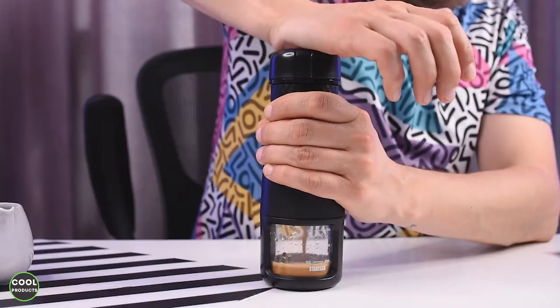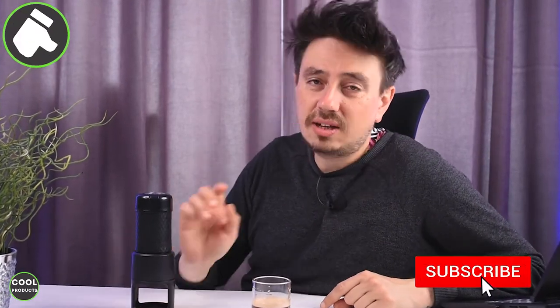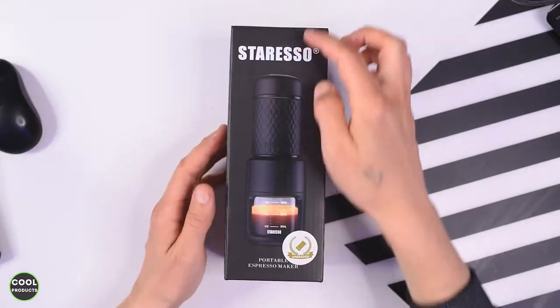Hi everyone, in this video I'm going to make a review of this Staresso portable espresso machine. I'll get you through the unboxing, show you how to make coffee, and at the end I'll share my honest thoughts. If you find this video helpful, I really appreciate if you can tap the like button and also consider subscribing.